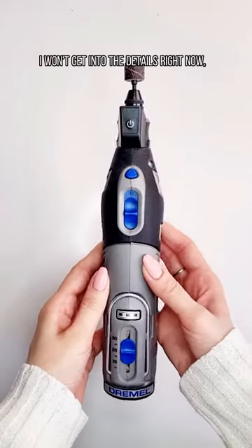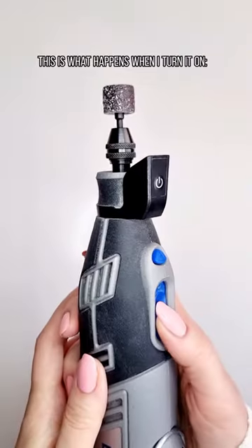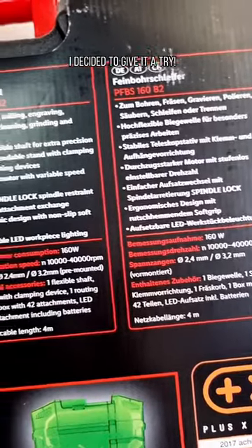I won't get into the details right now, let's just say there were lots of poor design choices, and lately this is what happens when I turn it on. So I got very frustrated with it, and when I found this one in the grocery store of all places, I decided to give it a try.